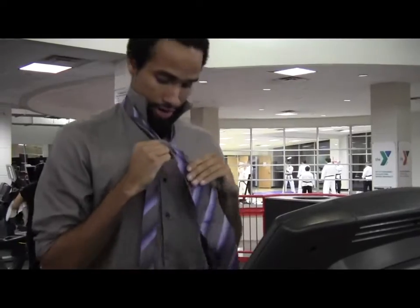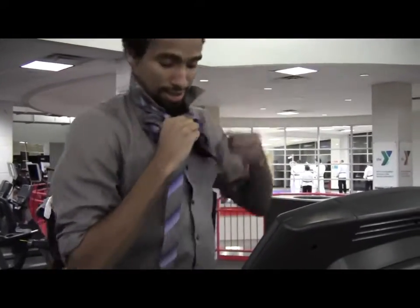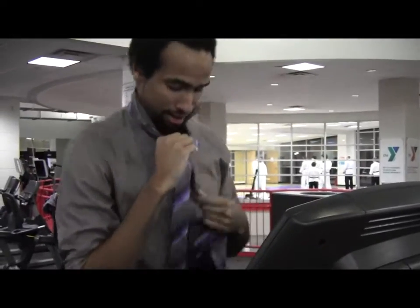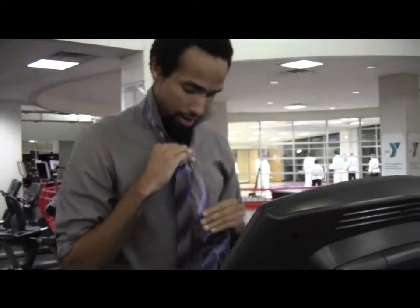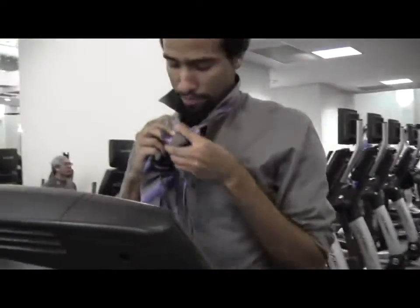Boom, alright, and it's going to go under. You're going to bring that thing under. Yeah, just stick it in, stick it right in there. And then boom, alright, and you're going to cross it over. Look at that — cross that baby over.